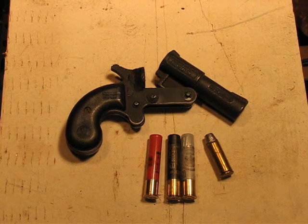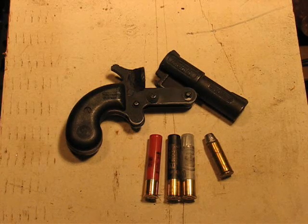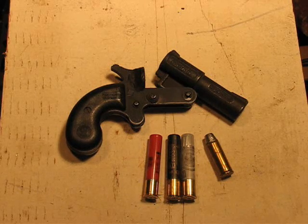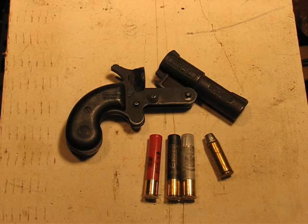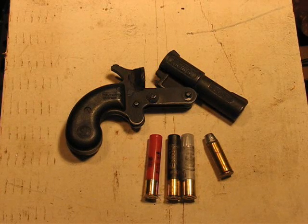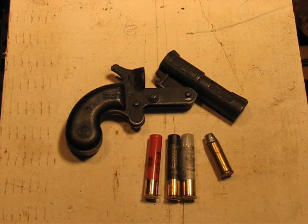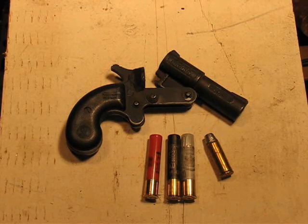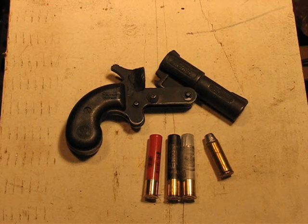This is my .45-410 Derringer that I built from a parts kit. I know a lot of you have seen it before. In one of the previous videos featuring this pistol, one of the viewers commented and requested a video displaying penetration with normal shot shells of internal wall type materials from close range.